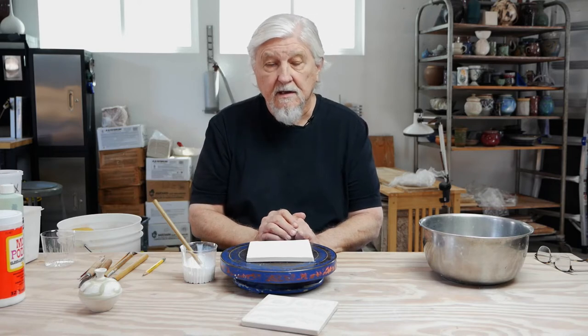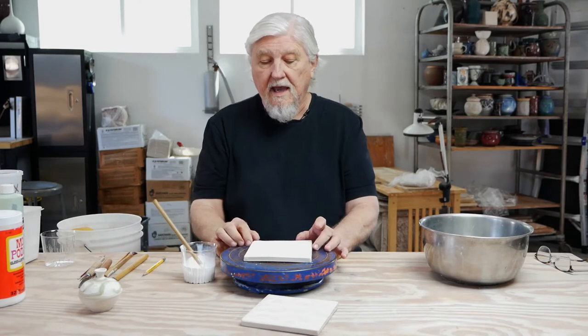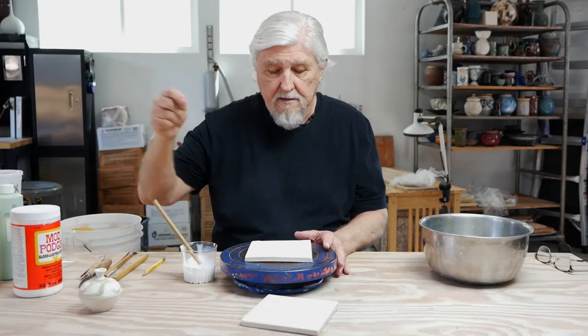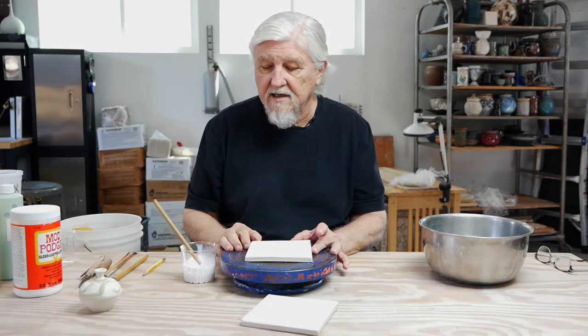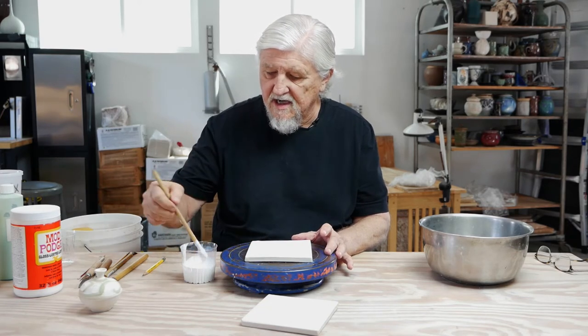There are different resists you can use. You can use shellac, which is thinned and cleaned with alcohol. It's good, it's non-toxic, and you get a very fine line, and it resists very, very well. It burns away cleanly in the kiln. You can use wax resist, and you can use a product called Modge Podge. That's what I've been playing with, and it seems to work very well. It's an acrylic craft material — it comes white, and it almost looks like white glue.